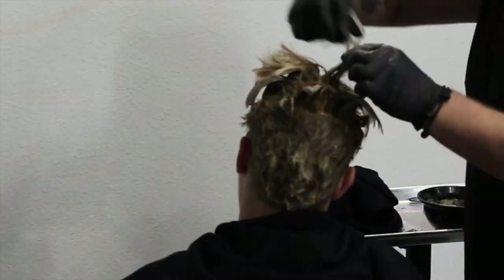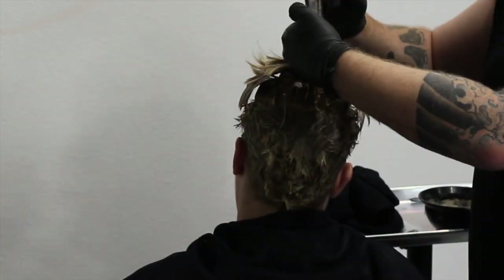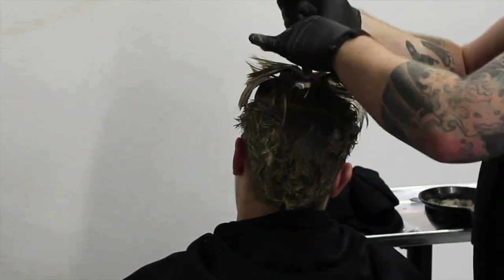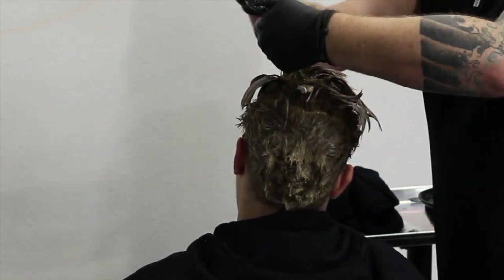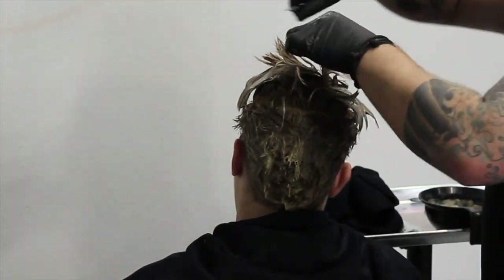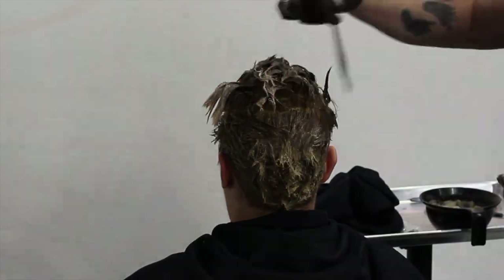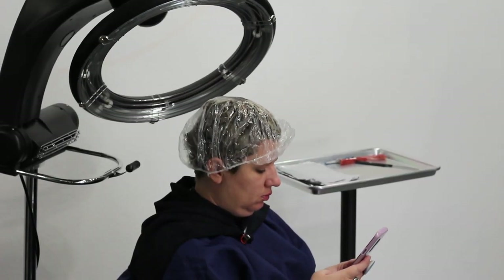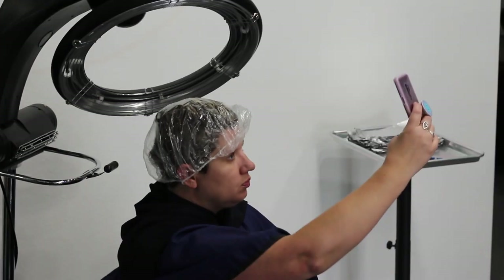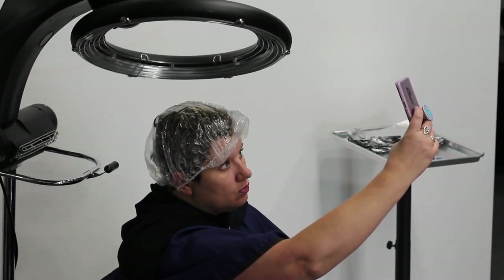Once applying the color, I let it process for 20 minutes under the rollerball, and then I let it sit for another 5 minutes before I go ahead and rinse it off.